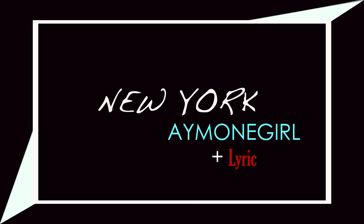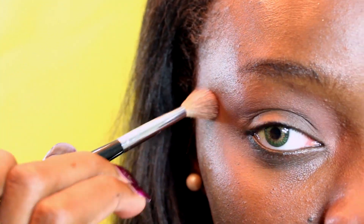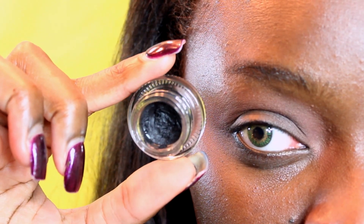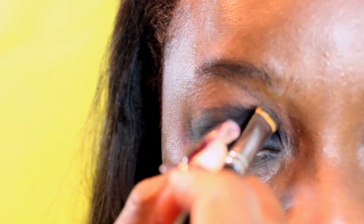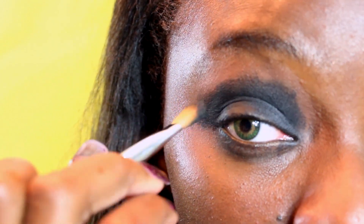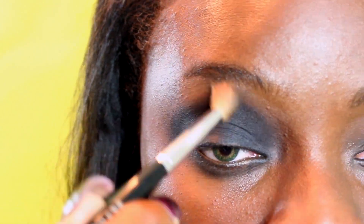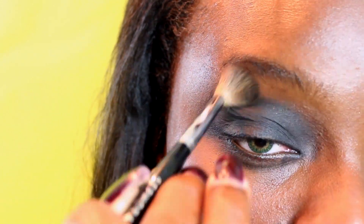First, you want to start out with a brown color that you're going to apply as your transition color. I like to start from the inner socket of my eye and kind of work in a wave-like motion, taking it outside of my lid. Next, take a gel liner or anything with a black base and apply that all over your lid — preferably with a synthetic brush so you can really diffuse the color into your skin. Then go right back and take the same brown to diffuse and blend.